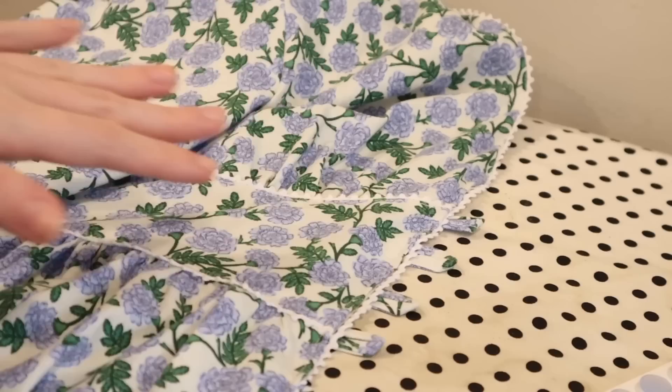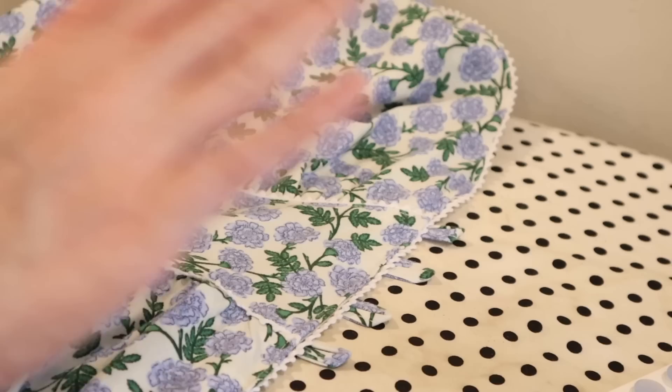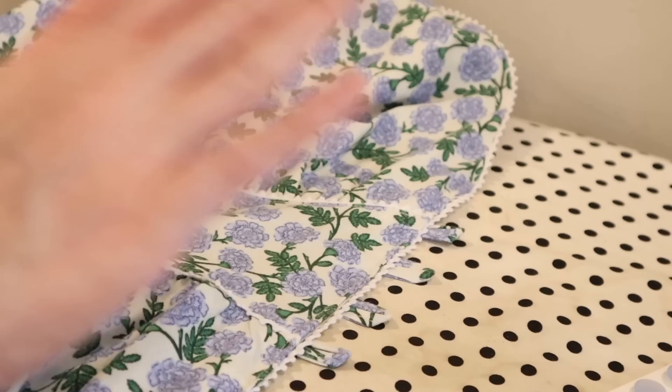The button loops are all attached and I think it looks really cute. I'm going to go ahead and hem this, and then all I'll have left to do is attach the buttons. So almost there — I'm excited!